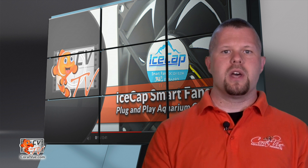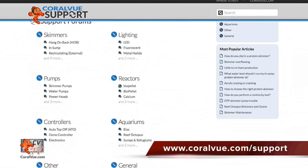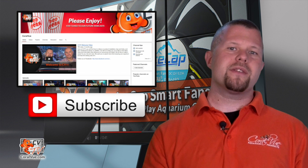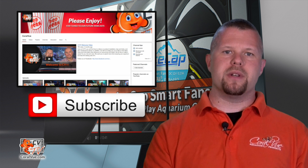If you'd like more information on an IceCap fan, are experiencing issues with your fan, or have technical questions, please head over to www.coralview.com/support and submit a support ticket. If you have any comments or tips to share with your fellow reefers, feel free to leave them in the area below. If this is your first time joining us, hit that subscribe button as we often release new videos related to reefing.